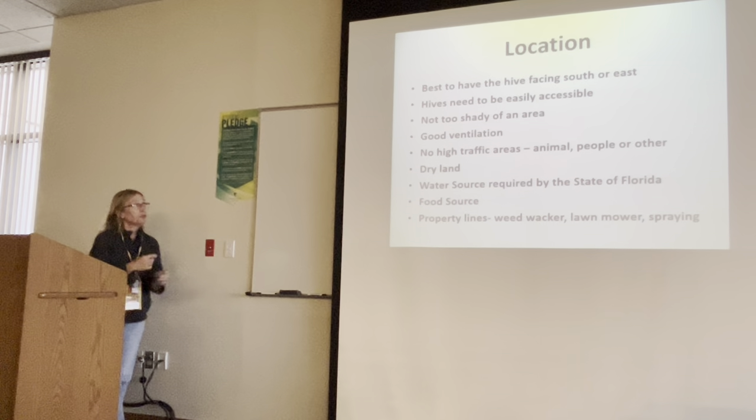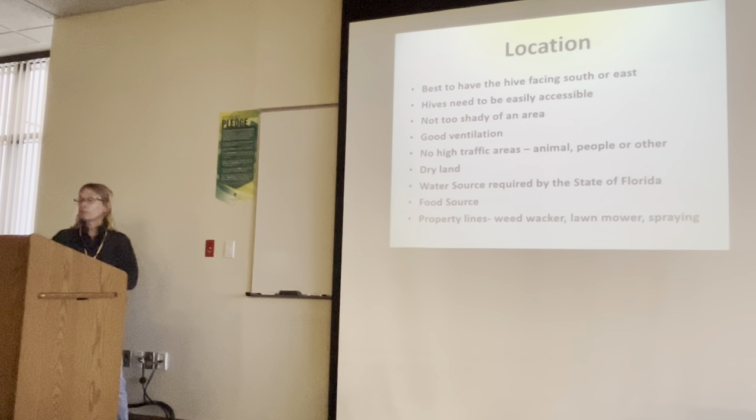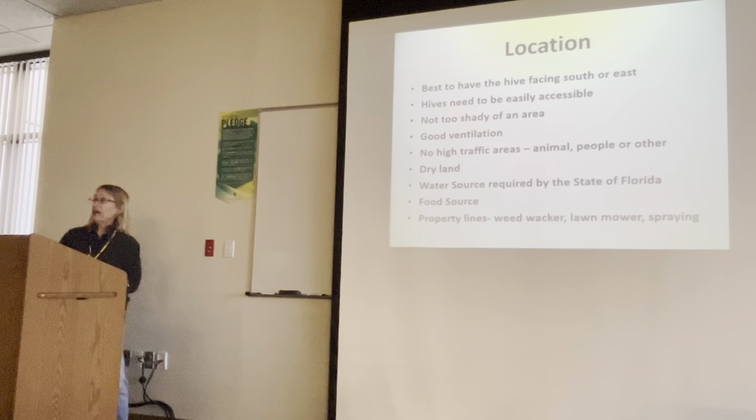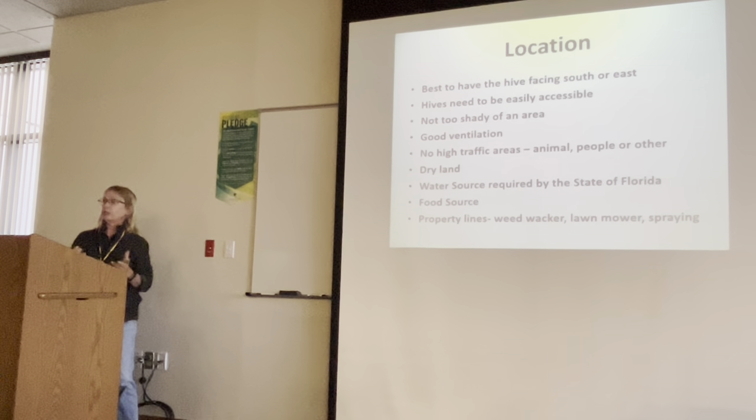We'll talk for a few minutes about location, because you're going to have to put your bees in the yard somewhere. The best option is to have the hive facing south or east. The reason being is that sunshine on the front of the entrance gets the bees up and moving in the morning. North would be your last option.